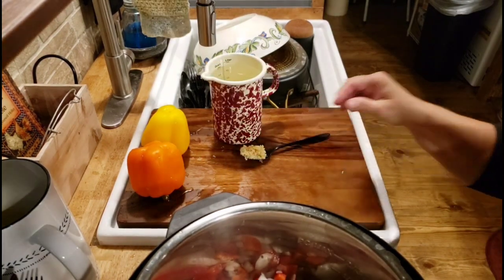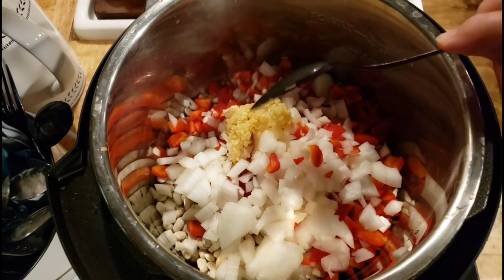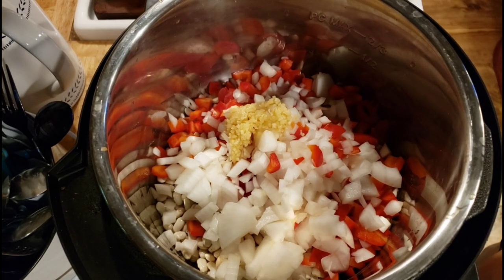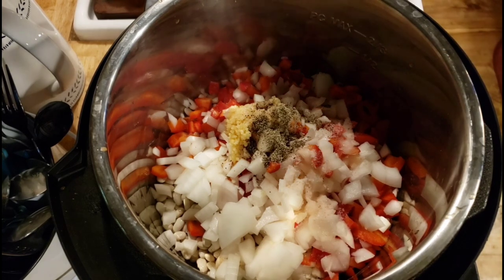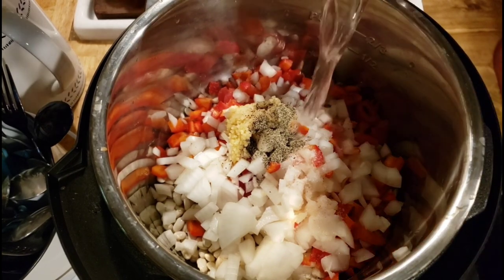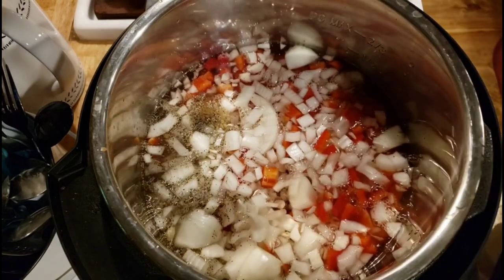We've got our beans, onions, and bell peppers in there and it's looking good. I'm going to put in a good tablespoon of minced garlic — y'all know how I like my garlic — then a teaspoon of salt and a teaspoon of pepper, and any other seasoning you want.